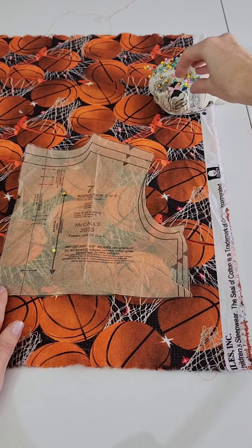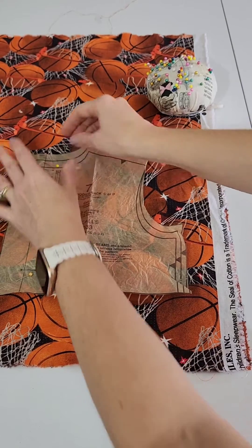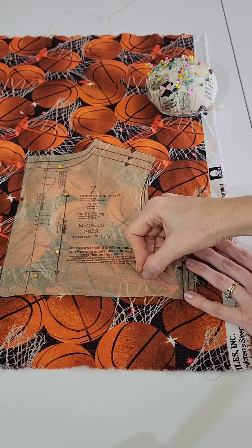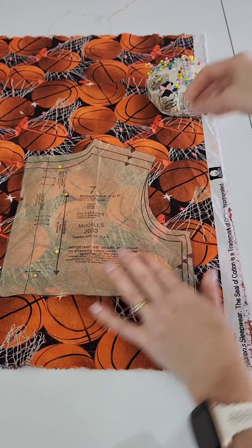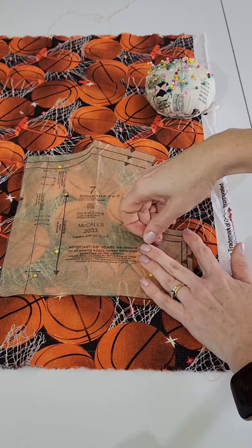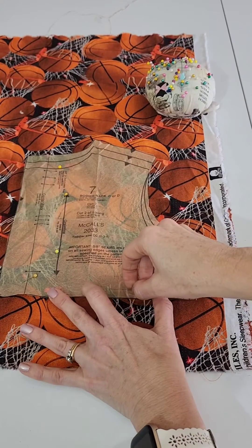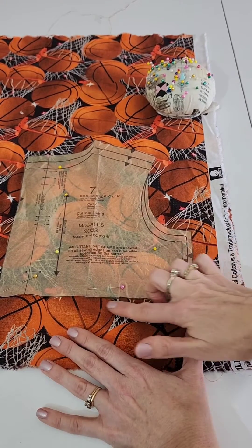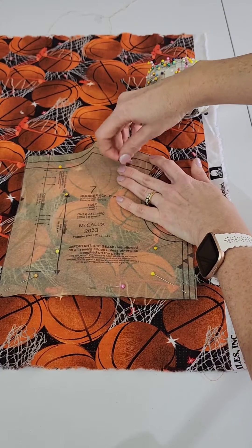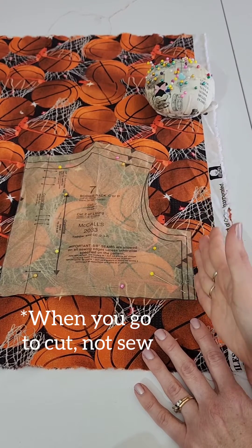For the rest of the pattern, I generally like to pin into the corners. You want to smooth out your pattern and make sure there are no wrinkles in it. Pin into the corners diagonally. If you're going to pin along a seam like the bottom seam, just go parallel into that line alongside it. That's how you can get your patterns pinned down without any kind of tucking. Make sure your pins are not hanging off over the edge of the pattern because when you go to cut you don't want to be cutting over your pins.